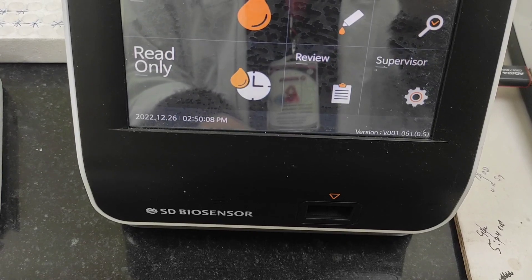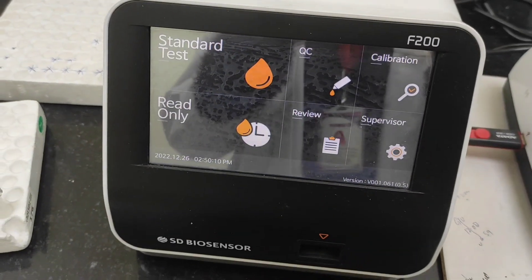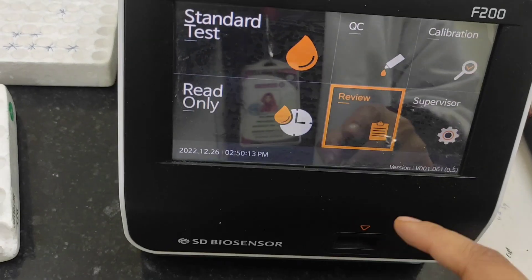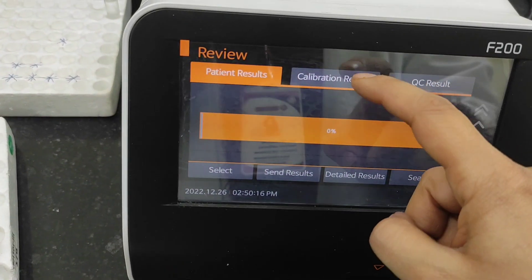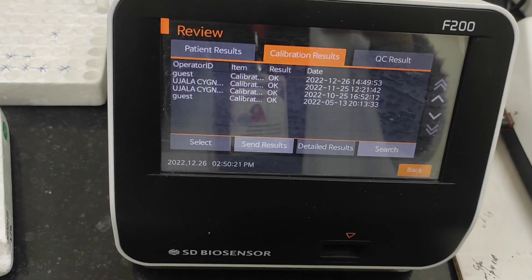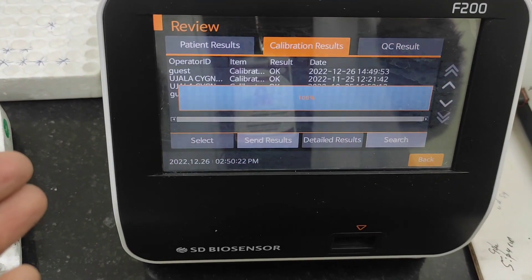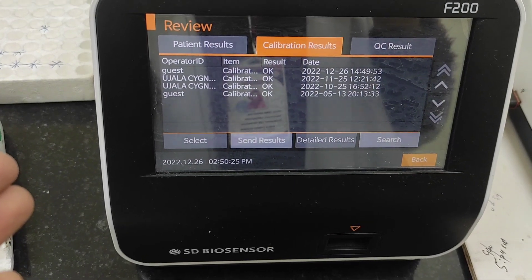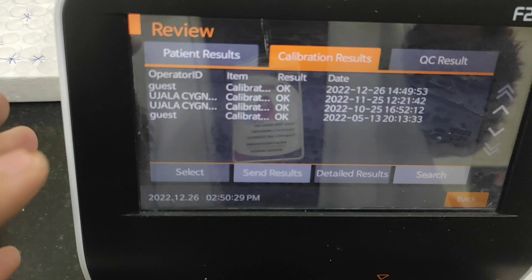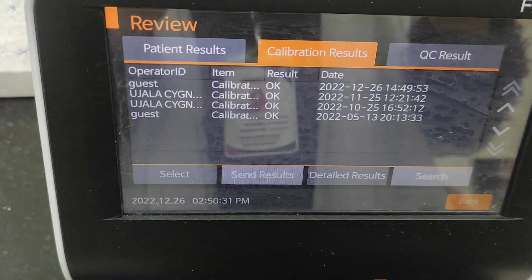If you want to check the results, go into Review and then into Calibration Results — here you can see the calibration results on the display. Everything is in the normal range and the calibration is done.